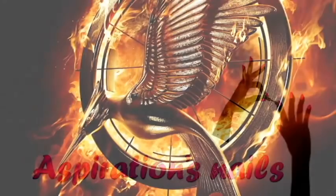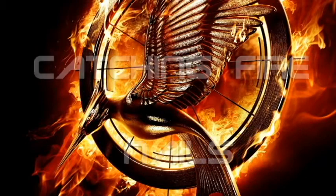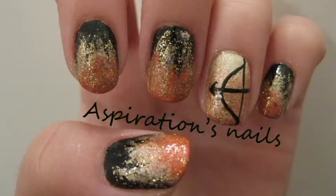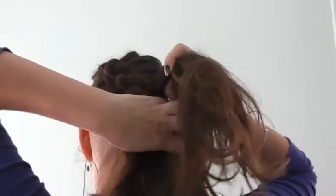Hello my lovely tributes! Today's video is dedicated to the sequel of the Hunger Games, Catching Fire, and I'll show you the manicure that I'll be wearing tonight when I go to see it. It wouldn't be a Hunger Games tutorial without Katniss' famous dash braid, right? Is that the most epic braiding ever or what?